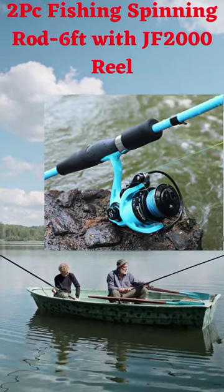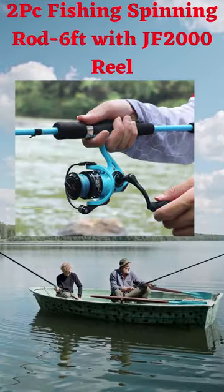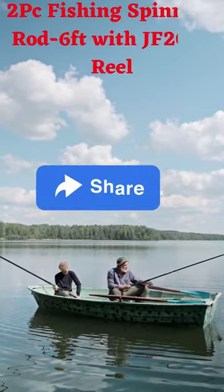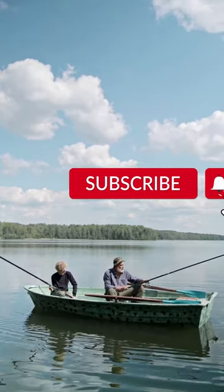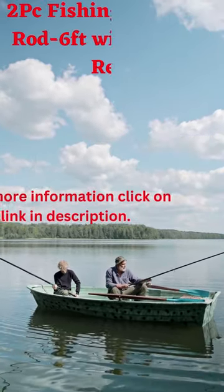The reinforced stainless steel main shaft and zinc alloy drive gear paired with washers of the JF2000 spinning reel provide smoother and more consistent performance. The spinning rod is made in two pieces for easy storage and travel.